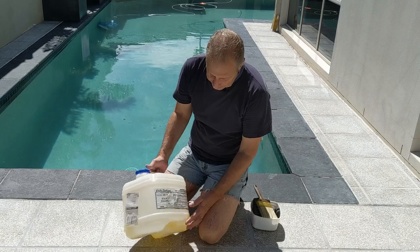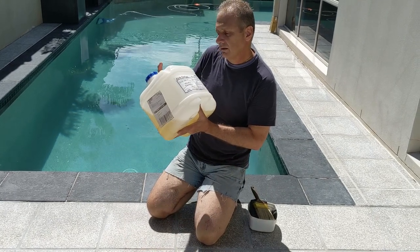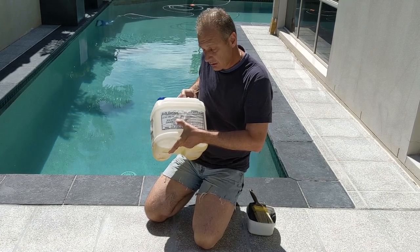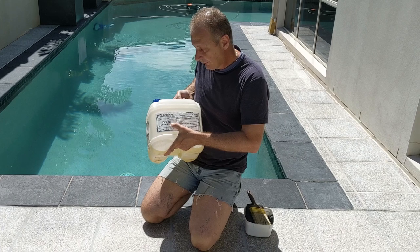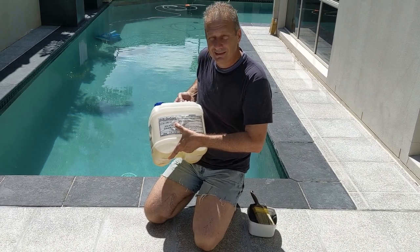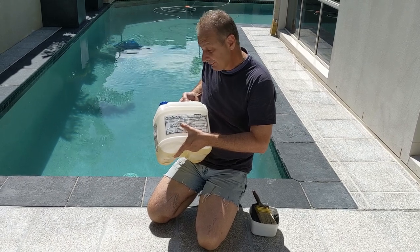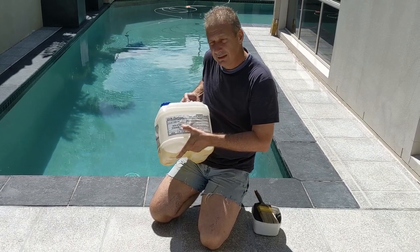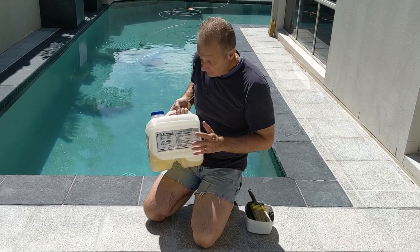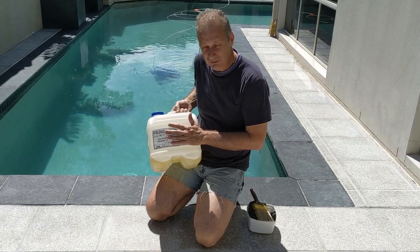I like to use a penetrating sealer. I'm going to use this product here from Elite Coatings — it's a solvent-based sealer that penetrates into the stone and gives it that wet look. Once you apply something like this, penetrating sealers stay in there pretty much forever, depending on the sealer. This will keep that wet, dark look to it; otherwise it'll go grey again. You can also get different sealers down at Bunnings if you prefer.